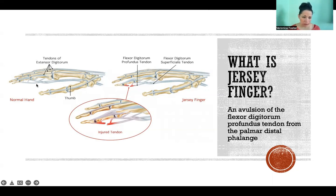Jersey Finger is where we have rupture all the way at that most distal attachment site. So it tears right off of the bone, or it can be a rupture in the middle of the tendon like we see in the picture here. When that happens, it makes it so you no longer can flex that furthest phalange, the tip of the finger.